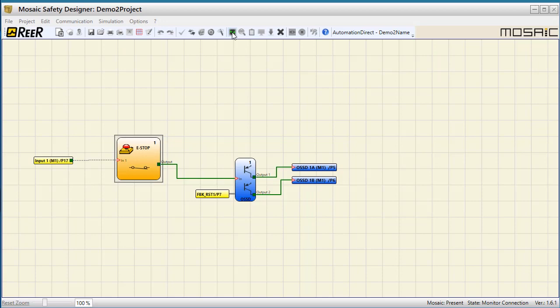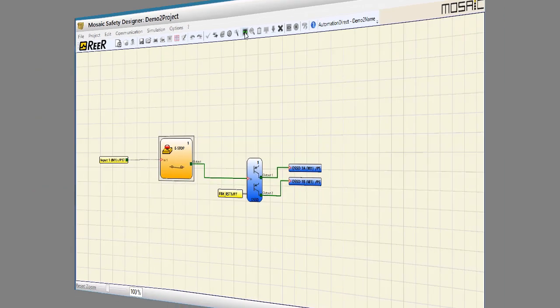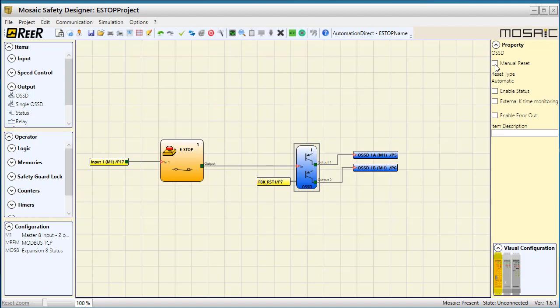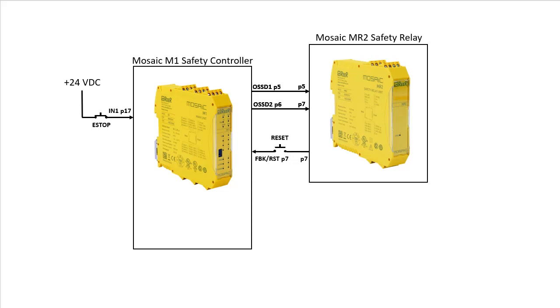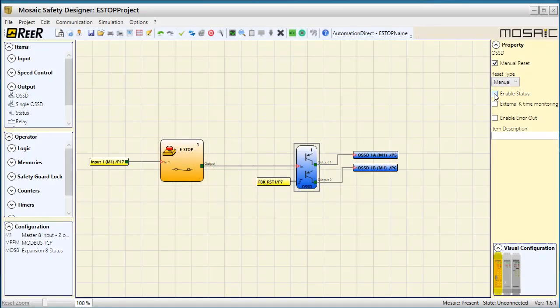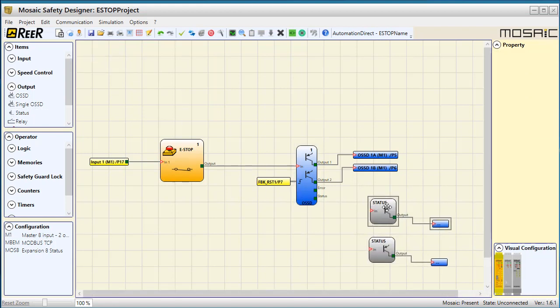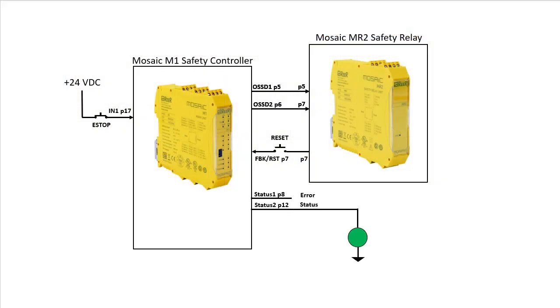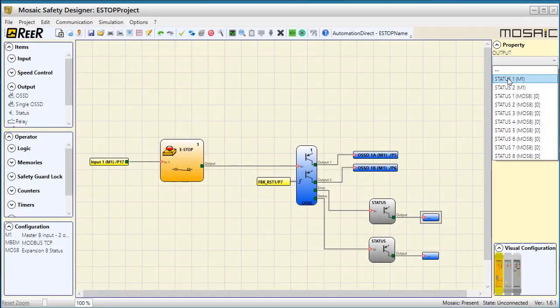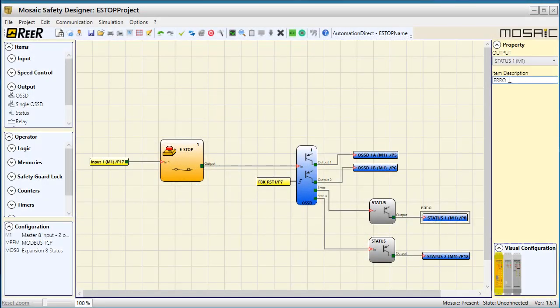Let's change that from an automatic reset to a manual reset. Turn off the monitor mode and click on the OSSD output. Click here to change it to a manual reset. I also modified the wiring to add in a manual reset button here. Let's add an error and a status signal output while we are here. Drag a status output onto the screen, copy and paste that and wire them to the assigned pins. I connected the status pin to this green indicator like this. Let's tell it which outputs to use and let's label those too. Now it's much easier to tell what the intent of these pins are. We are not going to take the time to label everything else in this video, but I do highly recommend it.